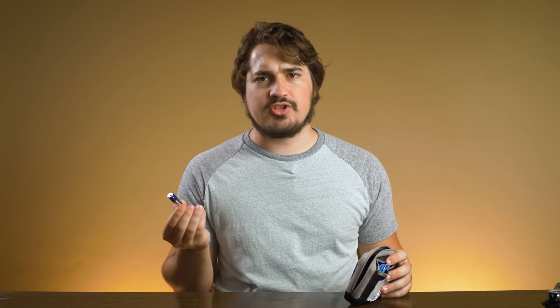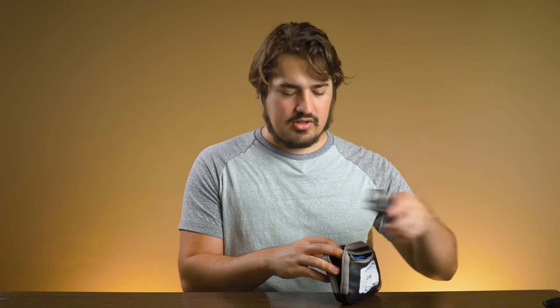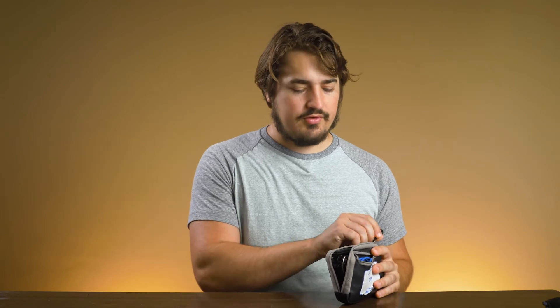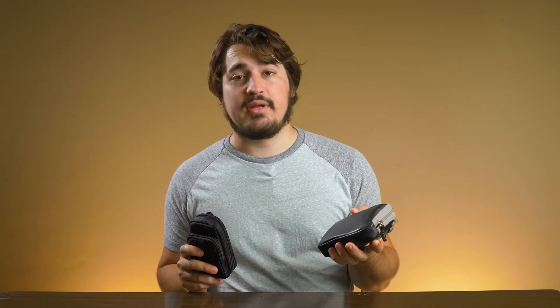Always bring spare batteries. Every single time I shoot a wedding, I switch the batteries out — doesn't matter how much I used the mic, I switch the batteries out. Because if there's that one time that doesn't work, I'm going to be not a very happy man. The case I use for my Zoom H1s is a pencil holder — and it works.